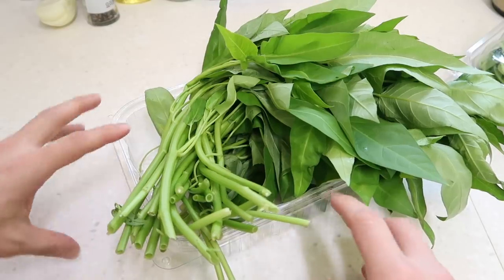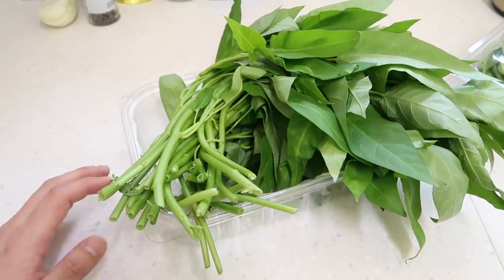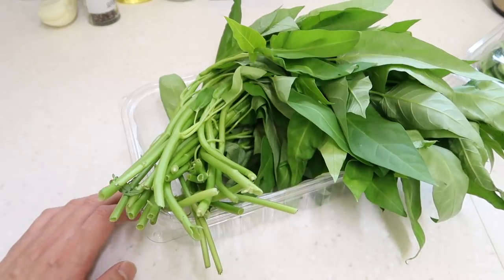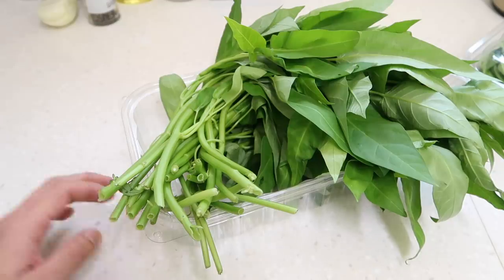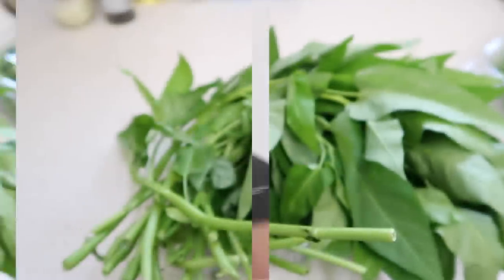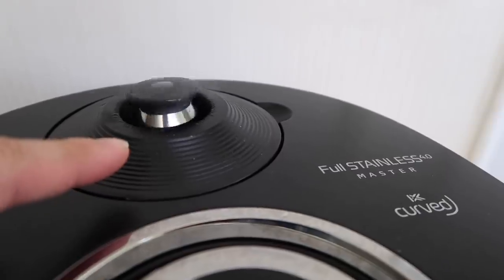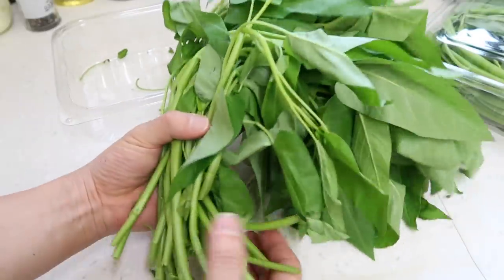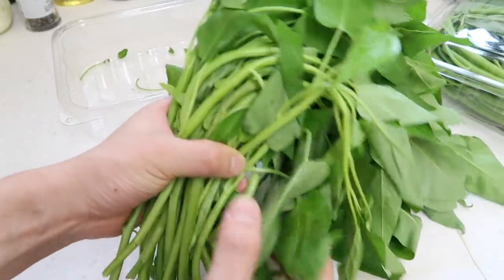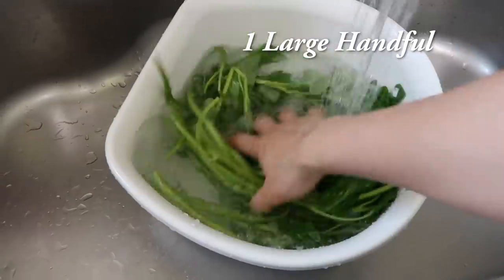Alright, let's start off with some education. This dish in Thai is called morning glory. Take a look at the stalk — it's hollowed out! Go to your Asian market and grab a bunch like this. Today we're going to use one large handful. Give this a nice wash.